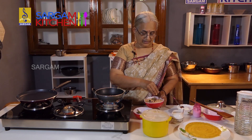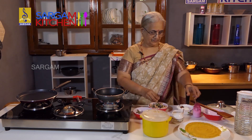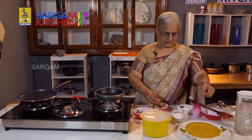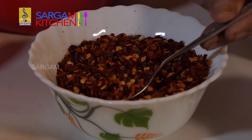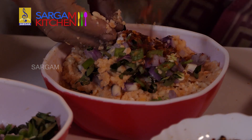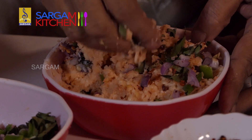Add a fresh onion to the bottom. Put the chili flakes on top. Now I'm going to put the oil in the oven.